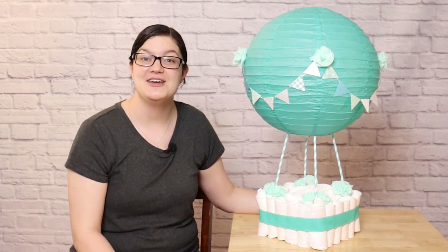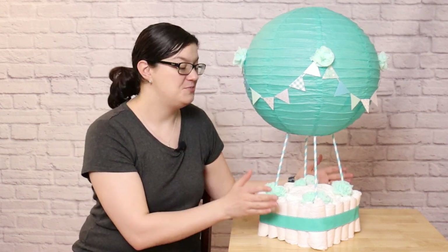Hey, welcome back to my studio. If you're new here, my name is Morgan, and I make all things party and event. Today I want to show you how to put together this hot air balloon themed diaper cake. These make a beautiful gift to give to your mother-to-be, but they can also be used as decorations for a baby shower.